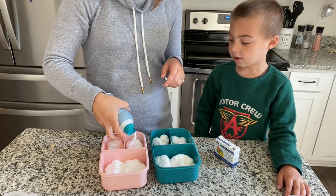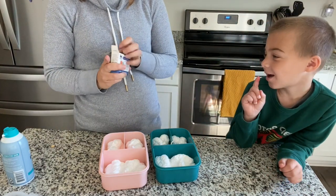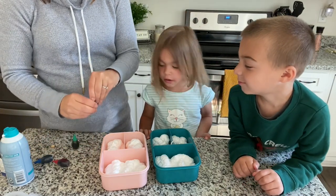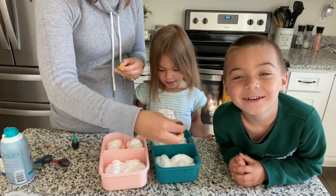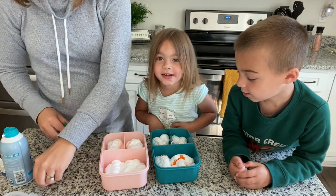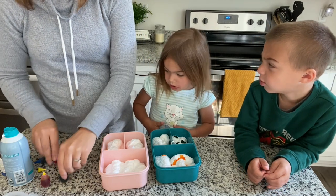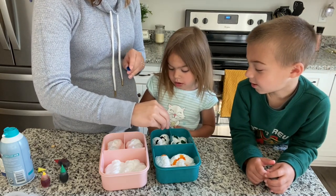And then I let them pick what colors they want to do. So Jackson, what three colors do you want to do? I want to do yellow. Yellow. Green. Okay. And then blue. Yellow, green, and blue. I'm just going to put a couple drops of food coloring in each. And then we're going to use a paintbrush to mix it up. Sounds dangerous. Blue.